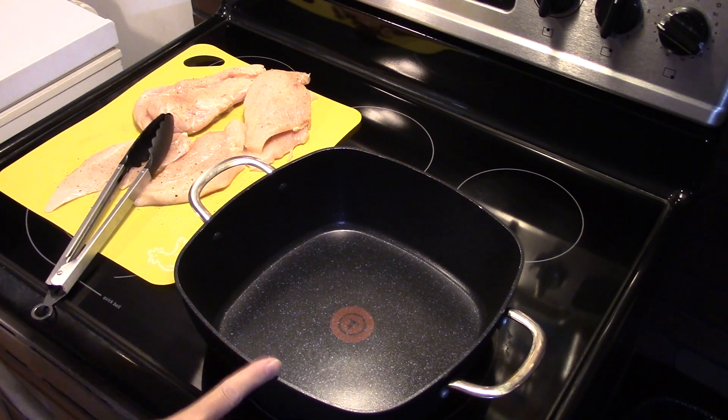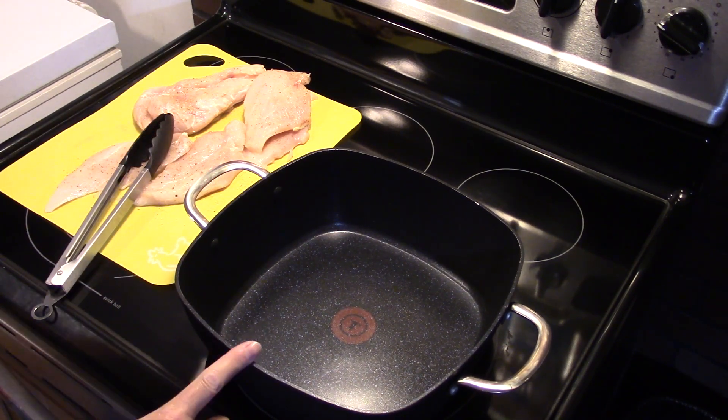Hi guys, welcome to my kitchen. Today I'm making chicken and rice skillet dinner. Alright guys, I'm starting out here — I have my skillet, Dutch oven combination here heating up.